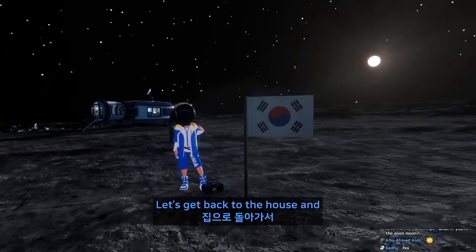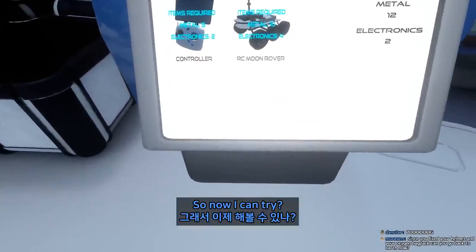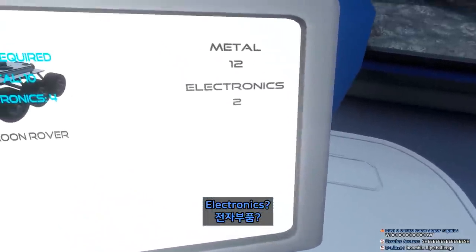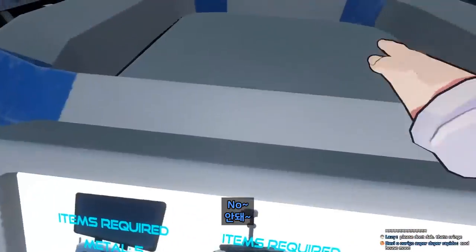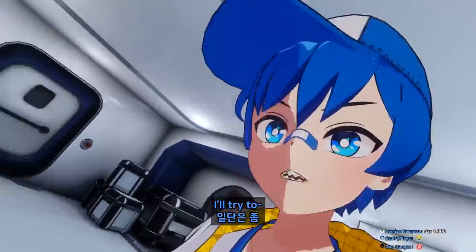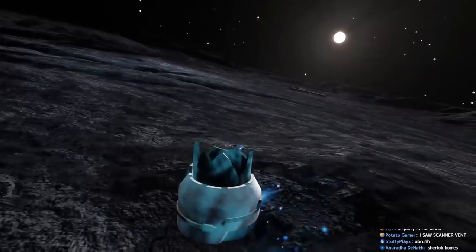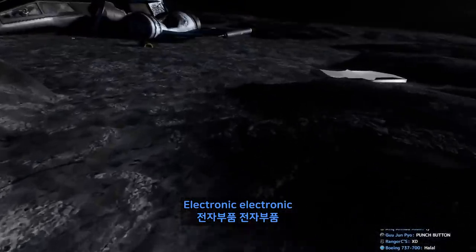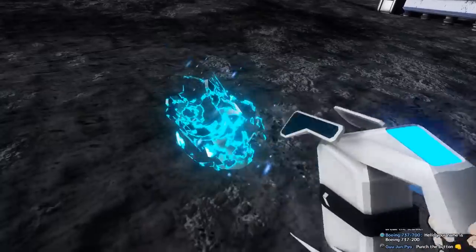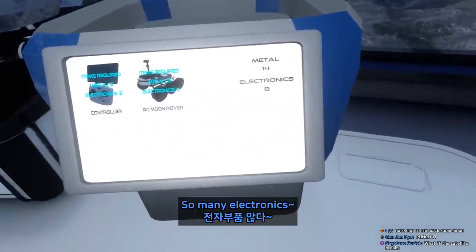Okay guys, let's go back to the house and try to make... yeah, I don't know why. So now I can try. Electronics — do I need electronics? I thought I can't make it. I'm gonna try to move a little bit more. Where is the electronic? Like this one — electronic, like that. It's computer chips, the last one I think. There we go. Open the door. Oh, so many electronics!